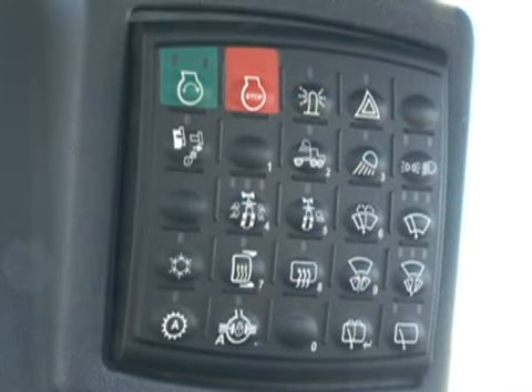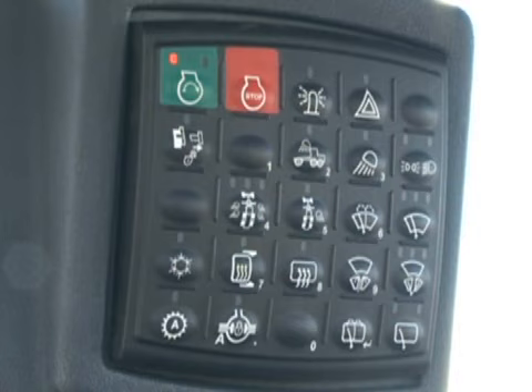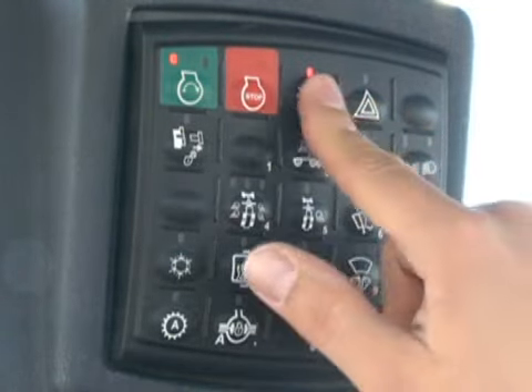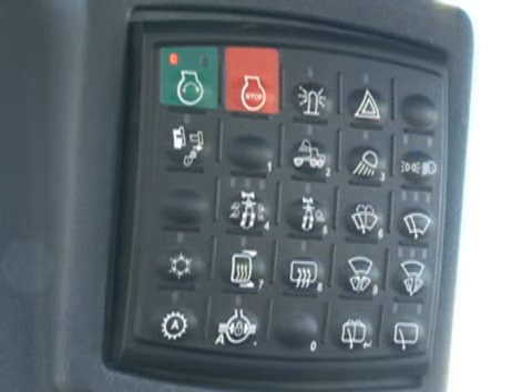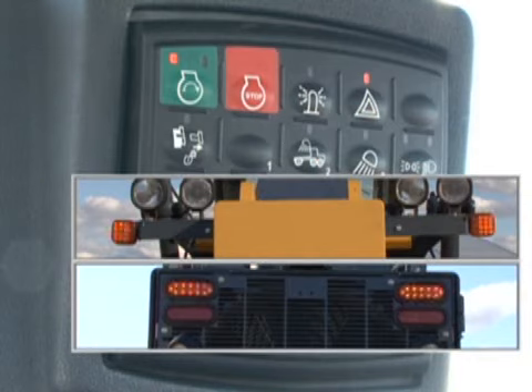Let's activate the ignition again and look at the other switches on the pad. Press the next switch to turn on a beacon light if equipped. By pressing the hazard light switch, the four-way flashers on the front and rear will flash. Another push will shut them off.